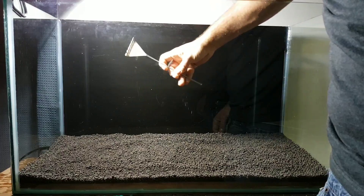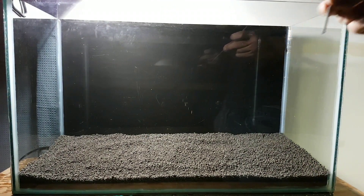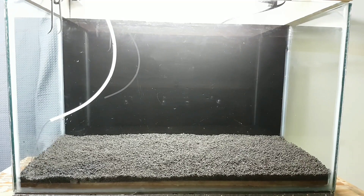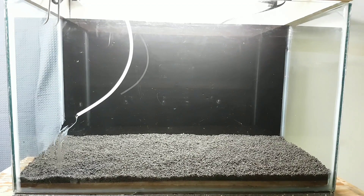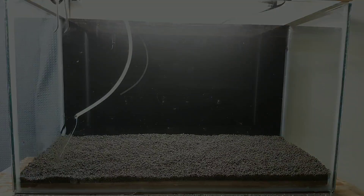Now that I have the depth that I want, it's time to fill it up with water and add just a few more things. I'm using tap water to fill this tank up. I have used shrimp salts mixed with RO water in the past and I didn't really notice a difference between the two, and the only thing this does is save me a little bit of money from adding shrimp salts. My tap water comes out at anywhere between 60 and 80 TDS depending on the time of year.